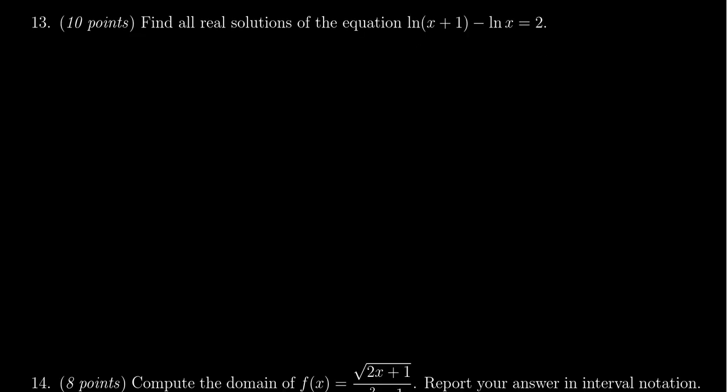Question number thirteen will be about solving equations involving logarithms or exponentials. Use the laws of logarithms or exponentials to simplify. One approach: condense the logarithmic expression, switch to exponential form, and solve from there. Also be cautious — since this involves logarithms, there are domain restrictions. If you get an answer like negative two, check whether it's in the domain of the original equation. If it doesn't work in the original equation, it's not a valid solution. Check your answer at the end. Logarithms were covered in lectures six and seven; exponentials in lecture five.